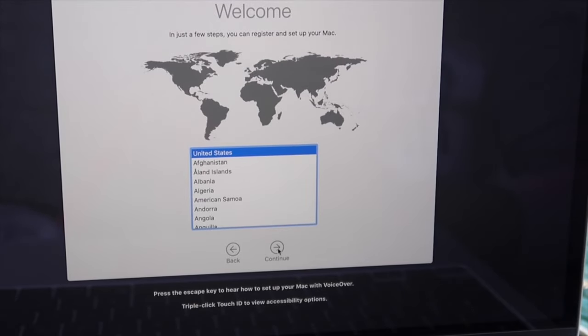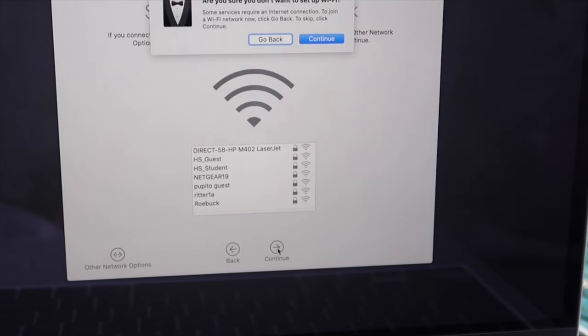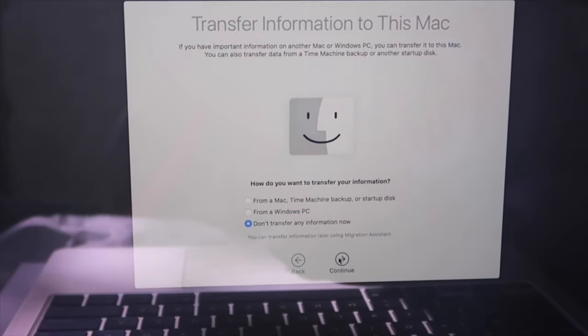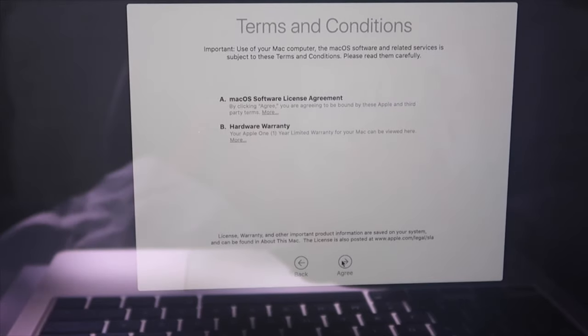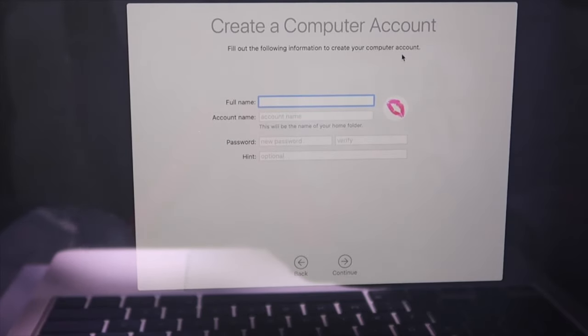I just want to — I'm gonna come back to that. So here we go. The Wi-Fi situation — okay, I can set up the Wi-Fi later. I'm sure I don't want to set up the Wi-Fi, I'll come back to that. I don't need to transfer any information. I agree. I guess I gotta set up this part. I'm creating my account for my MacBook.